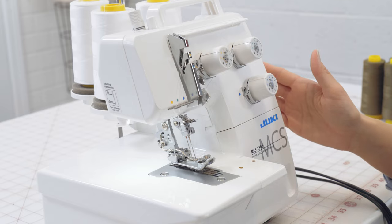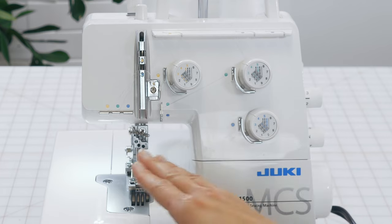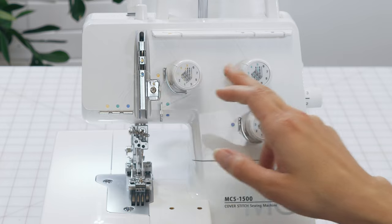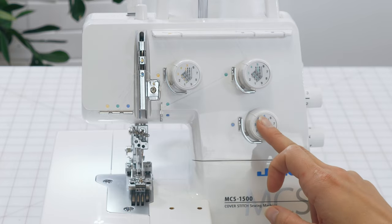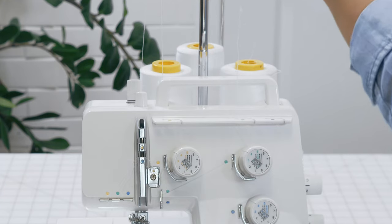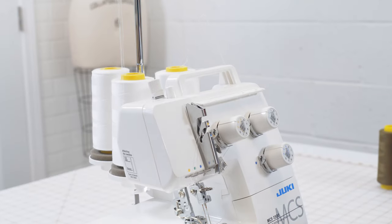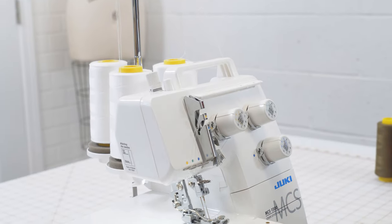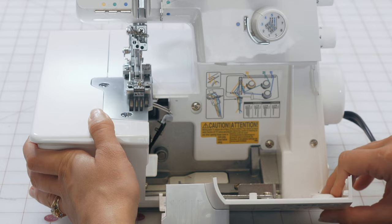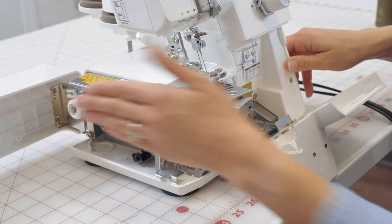Next, let's move to our tension knobs on the front. We have the option for three needles — often we use two — with left, middle, and right options. Then we've got our threads in the back, our tree up top, and the furthest spool functions as our bobbin. We'll look inside the machine to see how that's threaded. The front door slides to the right and comes down, and the side door just pops open so we can thread that bobbin-like spool.